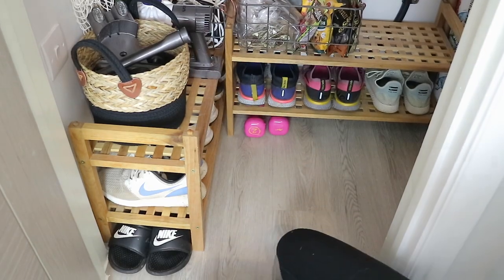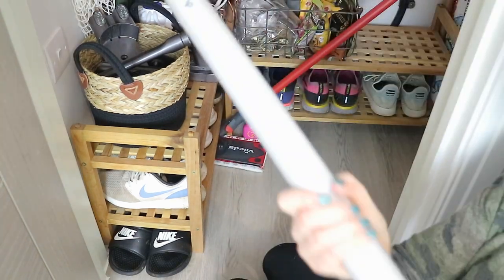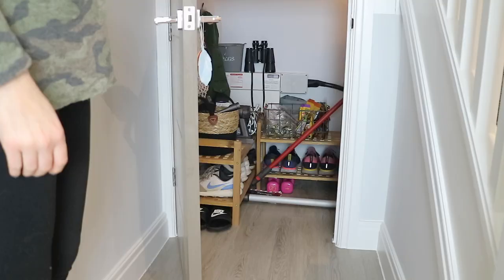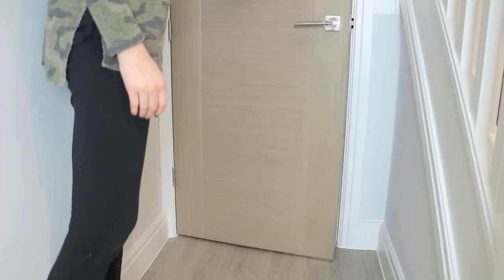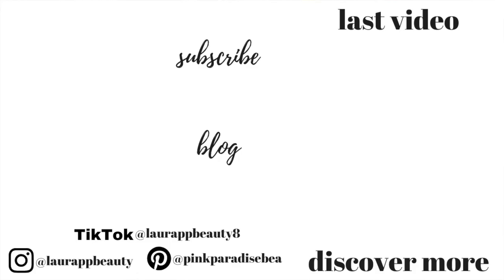Down the bottom I just managed to fit my mop and then the bottom part of the Dyson. And that is it guys! I really hope you enjoyed this final video in my storage and organisation series. If you have missed any of the others I will link the whole playlist down below — there are five videos in total.